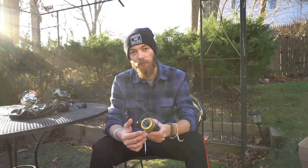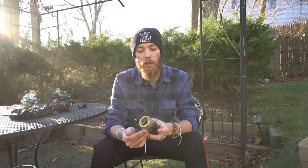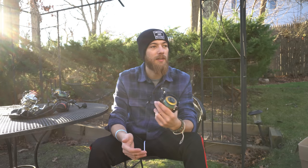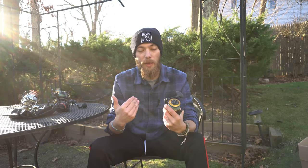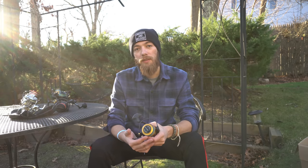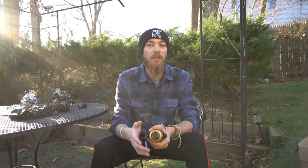I wish you all the best of luck on the water. If you guys do purchase any of these, let me know how it goes — how many fishing trips you get out of them. We are selling Smooch and Release beanies, hats, wristbands, stickers, and handmade inline spinners for freshwater. You can purchase all of that at smoohandrelease.com/shop.